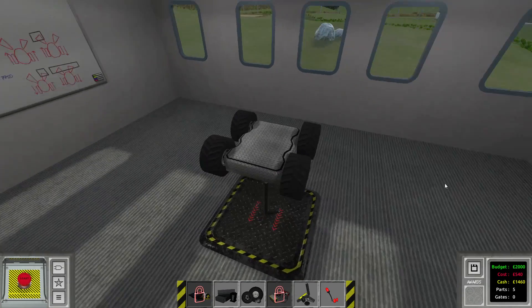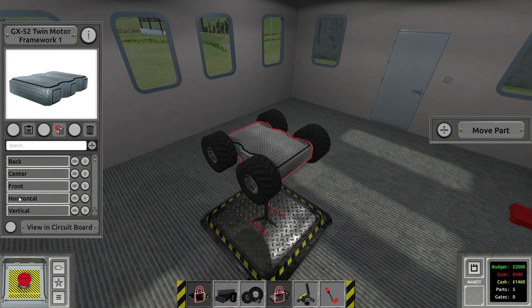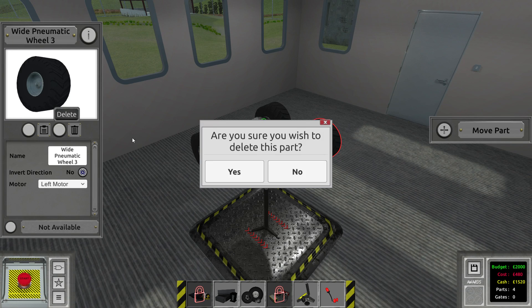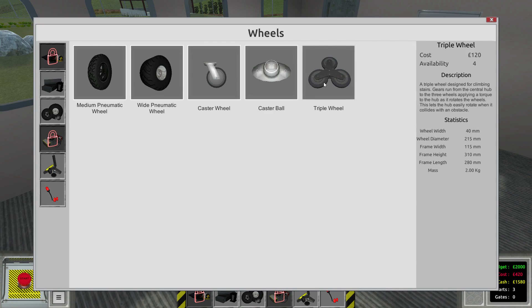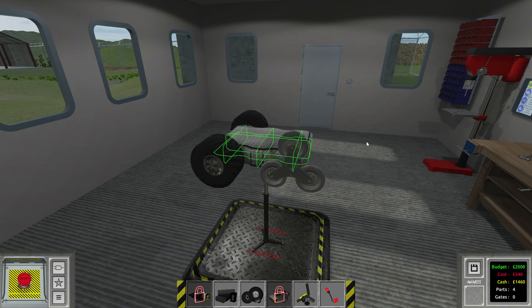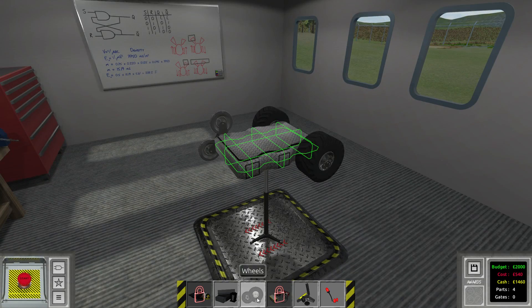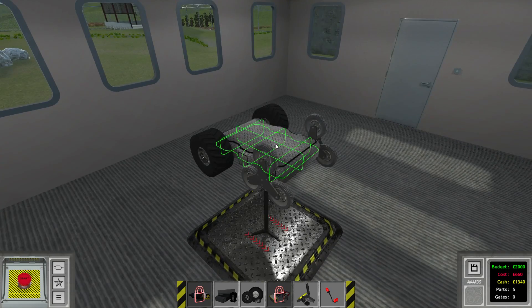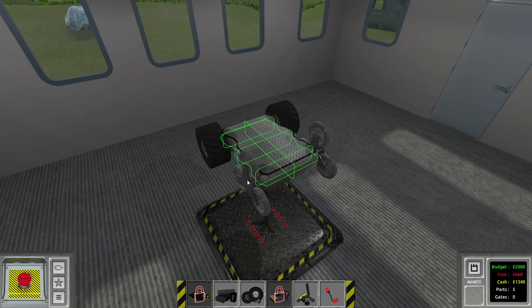Let's go ahead and apply a bunch of modifications. First of all I want to add my snap lines. Now we want to remove these front wheels and exchange them with triple wheels, which is actually the wheel you want to use when trying to climb stairs. I did it with a weird piston combination before but this solution is a little bit more practical and elegant.